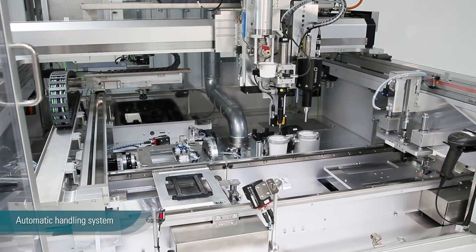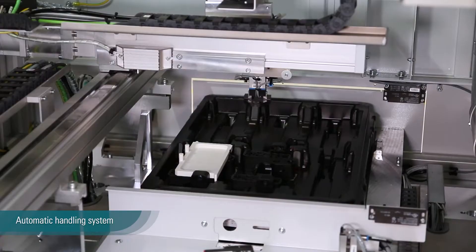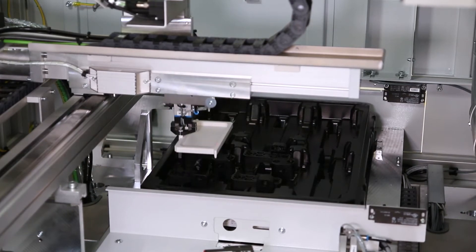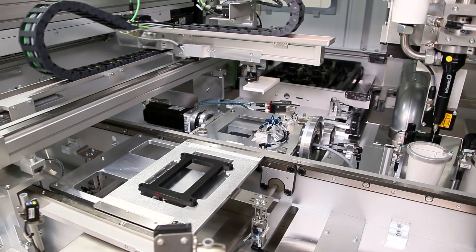The machine has an automated handling system to load the PCB directly from the tray into the working position. The part is fixed and rotated 180 degrees by a servo motor.